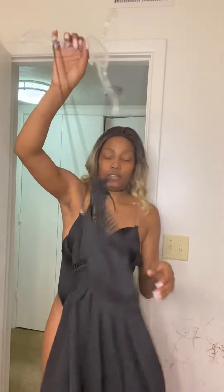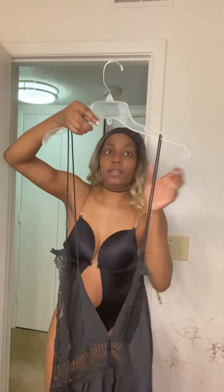We're just going to try on one of the dresses that I bought from Sheen. So this is this beauty — I think she's absolutely gorgeous. She's nice, she's flowy, not too tight, but she does have an open back.